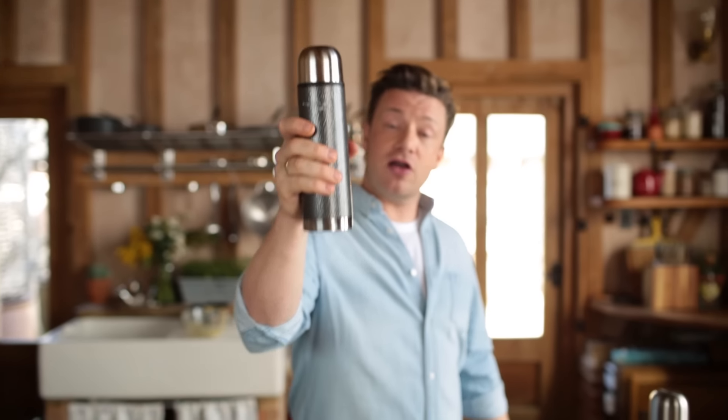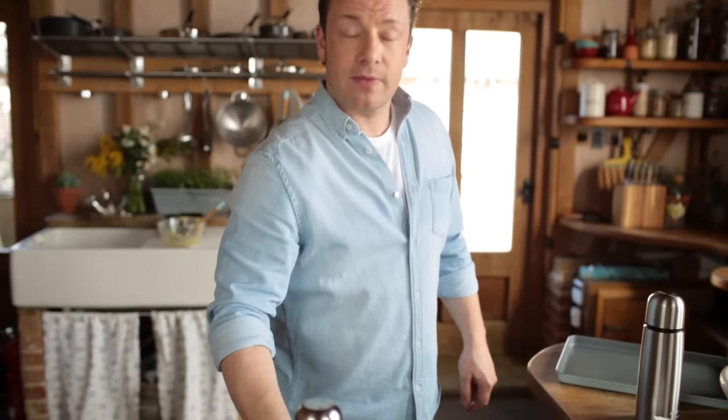So there you go, guys — classic hollandaise sauce made with love and care. There are so many things you can do with it, even eggs benedict. If you want to see a recipe for that, just click the link up there. But there you go — thermos flask, brilliant tip. Happy days.